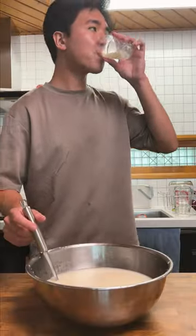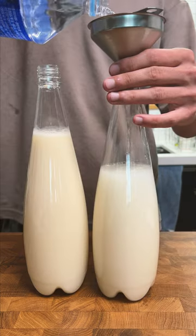The makgeolli came out with a pleasant creamy tartness which balanced really well with the pineapple, and once watered down and chilled was super refreshing.